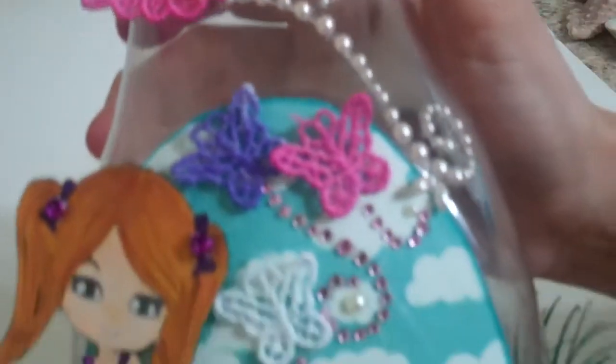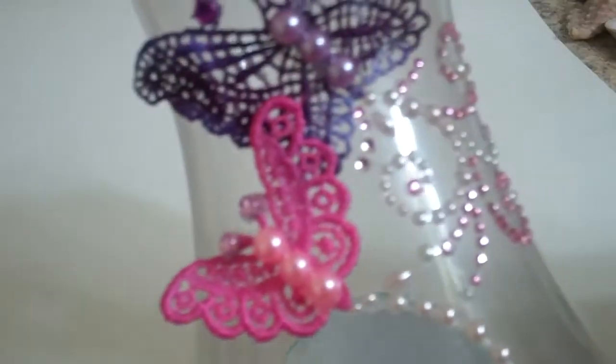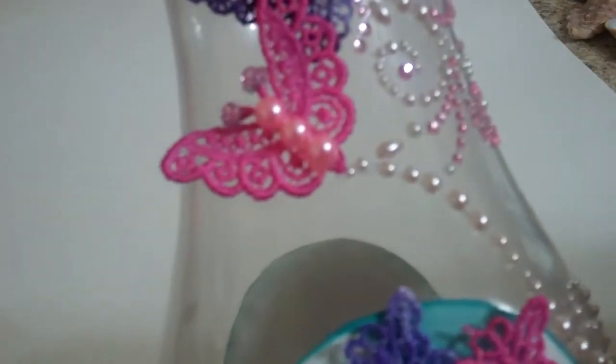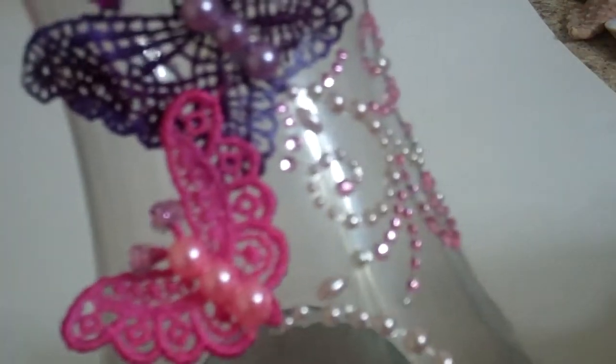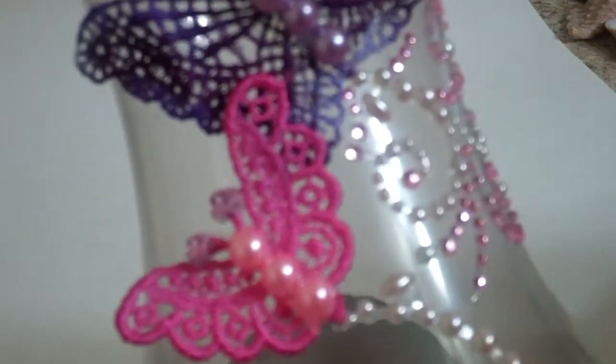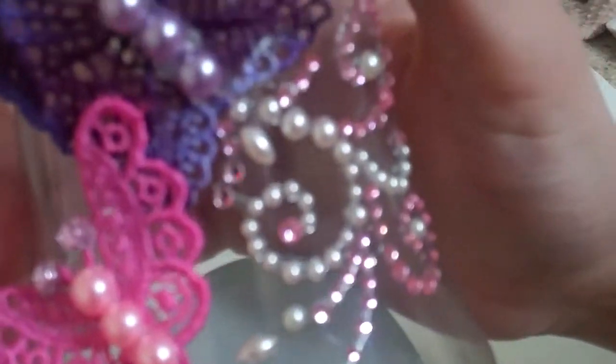I've got some butterflies here — little applique butterflies that were new in the store last month. They come white, and I colored them with different Lindy's colors. I think the pink was Hotty Potty, this purple is Witch's Brew, and the purple one up here is actually two different types of purple — one is Witch's Brew and I'm not sure what the other one was. Of course, I had to add some bling, so I cut up a Recollections for that.